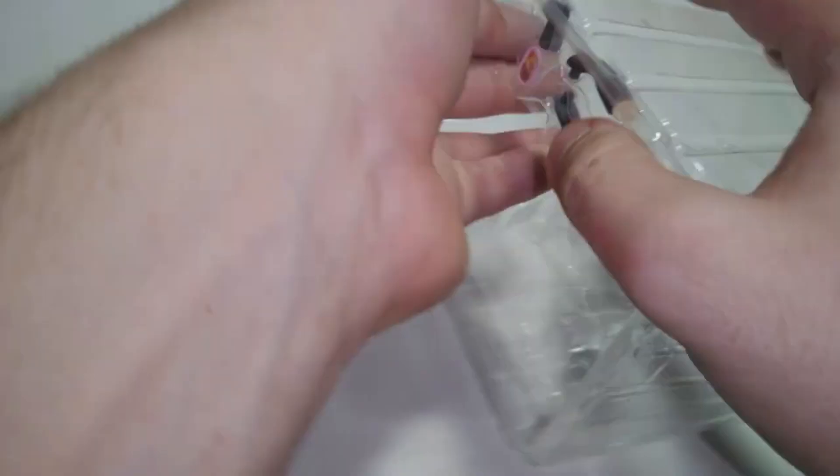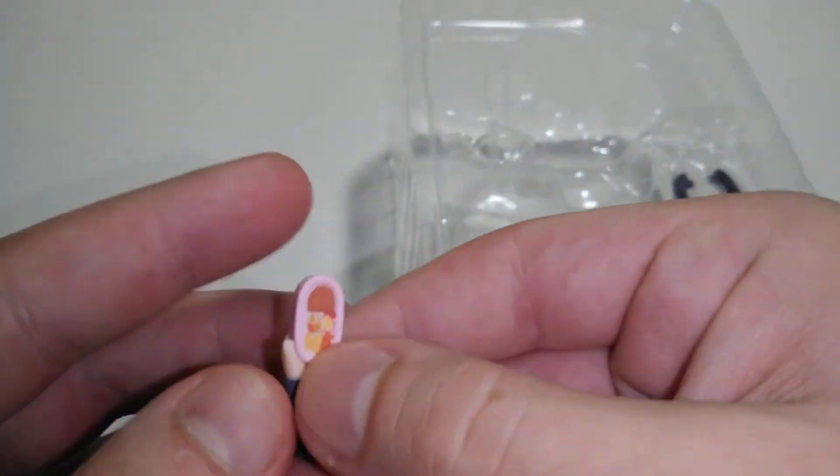You got a bento box, or something like that.